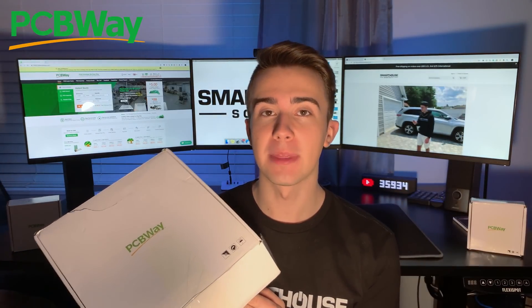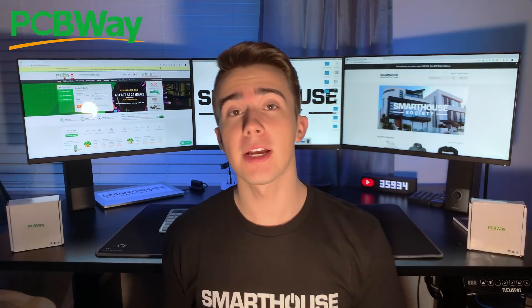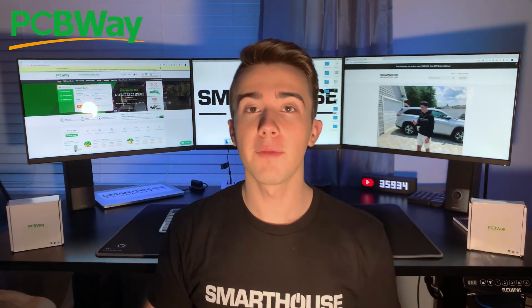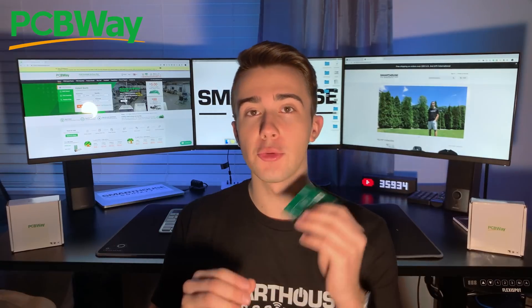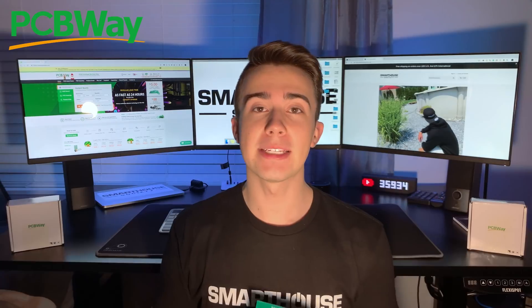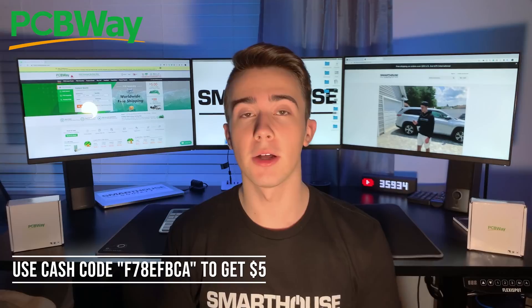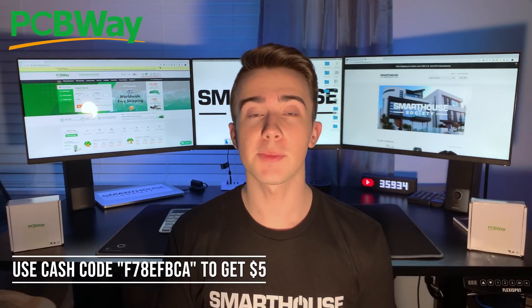One easy detail about the Smart Power Strip is that it is on a PCB. PCBWay is how you prototype the easy way — they offer PCB prototyping, PCB assembly, and SMD stencil. They have very fast turnaround times and shipping. I've been using PCBWay for over a couple of months now and it's one of the best I've ever used. Check out PCBWay.com and use my promo code at checkout to get $5. Thanks to PCBWay for sponsoring this video.